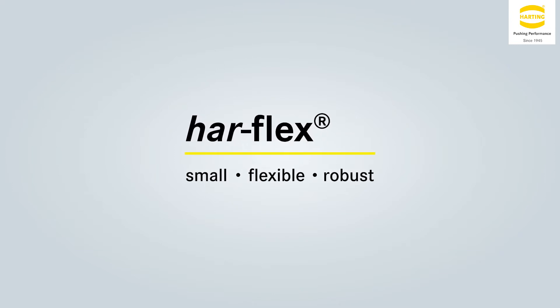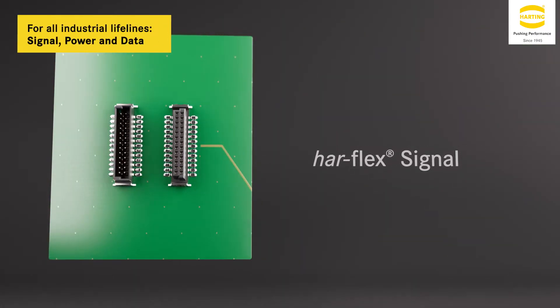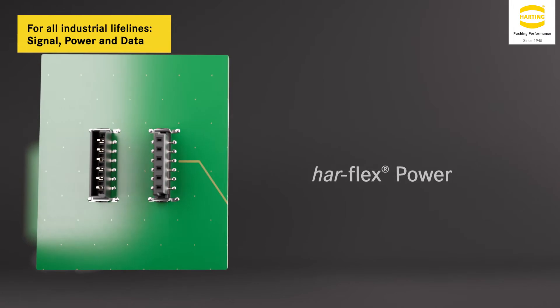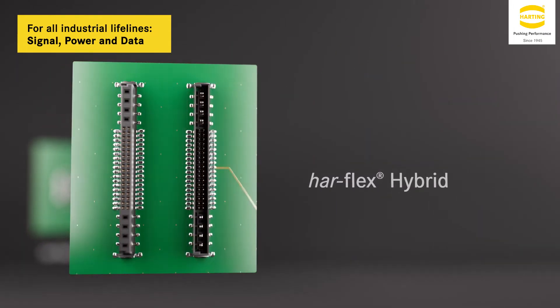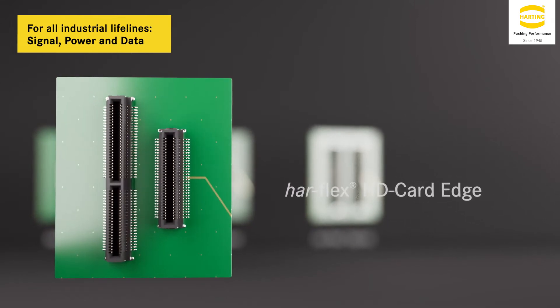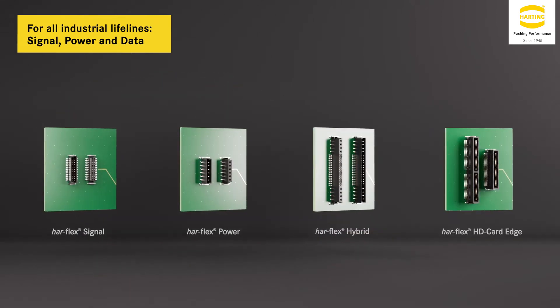Ready to connect all three industrial lifelines — with the Harflex Signal, Harflex Power, their combination into the Harflex Hybrid, as well as the Harflex HD Card Edge — you can create signal, power, and data connections in numerous devices.